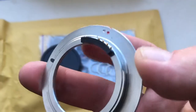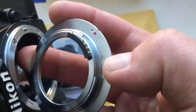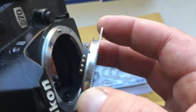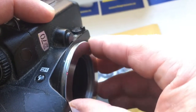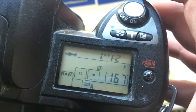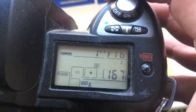Now I show the chip on my camera. Look, how to install. Combine red dot on the adapter and middle contact on the chip with white dot on the camera, little push, counterclockwise, click, lock. I pre-programmed chip — focal length is 58mm and temperature range 2 from 2 to 16.